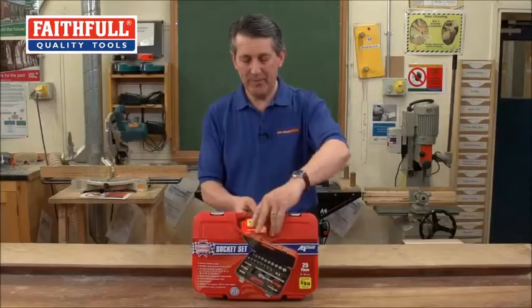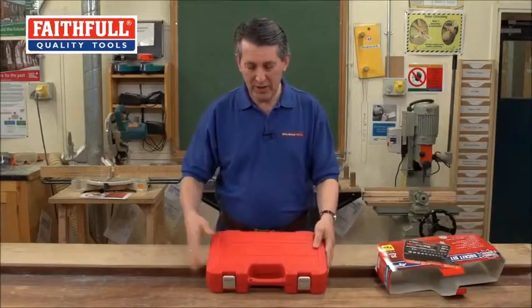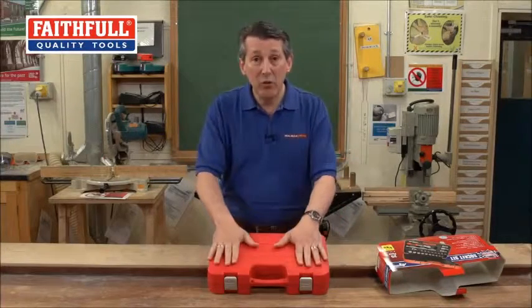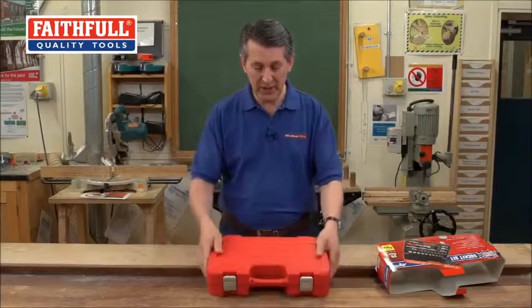Let's just take the sleeve off. Really, really nice solid case — oil resistant, heat resistant, really useful. It's not going to be crushed; it's going to keep the sockets all nicely in place. Really nice quality case to start with.